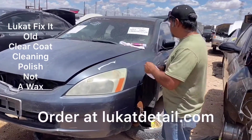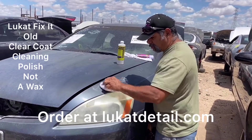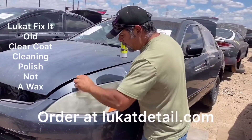I'm going to put some on there like that. This is not wax — it's a cleaner. When you put it on, you don't do circles, you just go back and forth like this. This is a deep cleaner. It's designed to remove buildup, contamination, and oxidation.